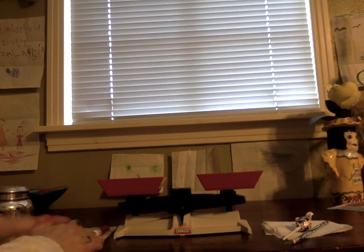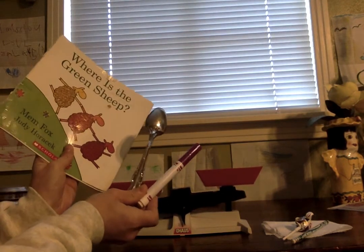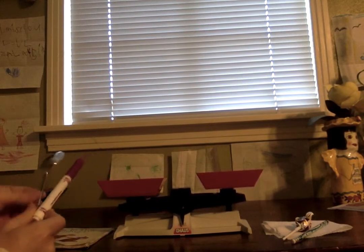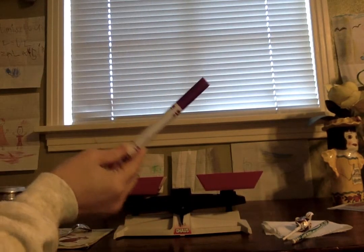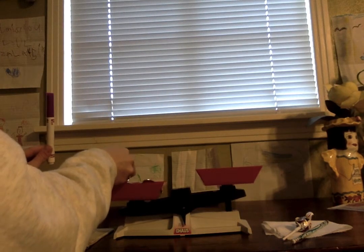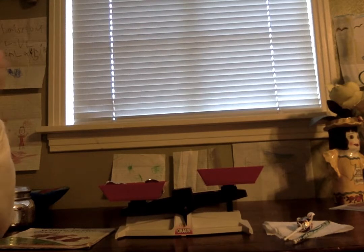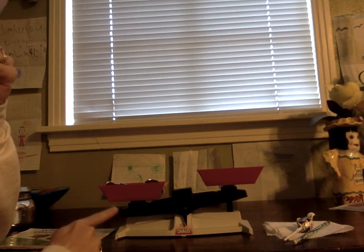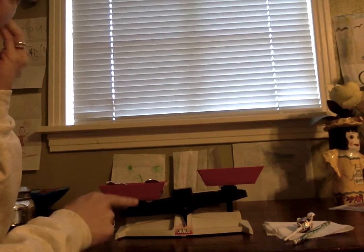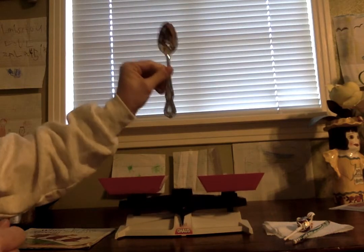Now let's see — here's all of the heavy stuff, the things that were the winners of the heaviest: a spoon, a marker, and a book. Let's see which one of these things is the heaviest because they're all heavy, but which one is the heaviest? First, I'm going to try the marker and the spoon. Here's the spoon. Now let's put in the marker. So is the spoon heavier or the marker? I think the spoon is heavier because it's making the balance go down. So the marker is out — it's not the heaviest. The spoon is the heaviest thing right now.